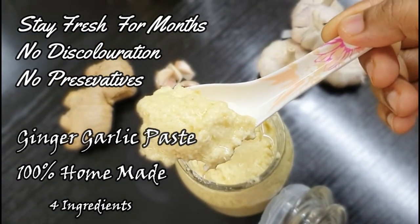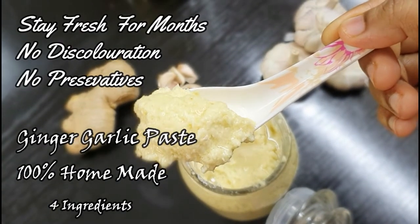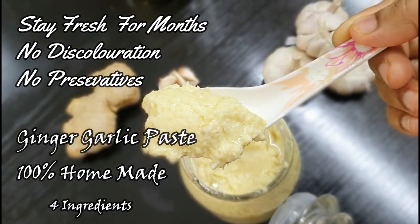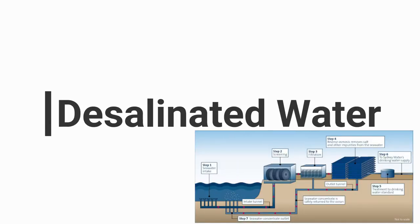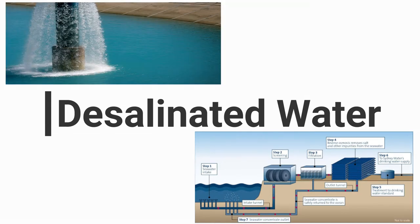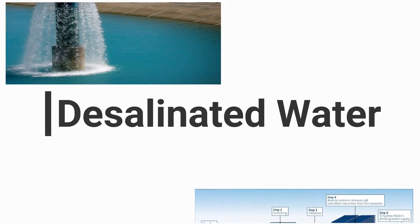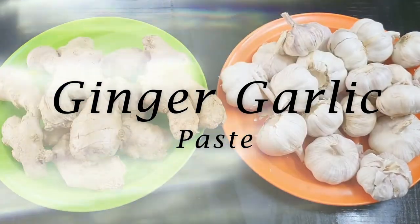Before that, let me tell you why many of you are facing this problem where your ginger garlic paste is turning green, turning brown, or completely spoiling in the next 10 to 15 days. It's because you are using desalinated water — especially in the Middle East. That's the main reason your paste isn't staying fresh longer. Please don't use desalinated water, and don't use water at all when making your ginger garlic paste.